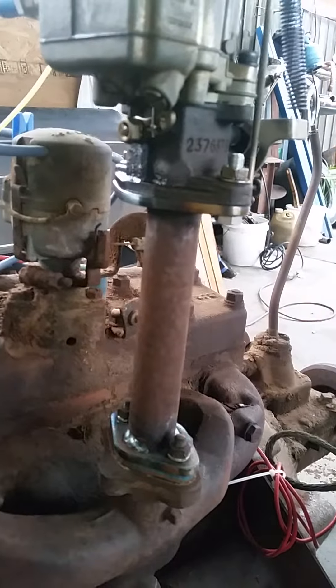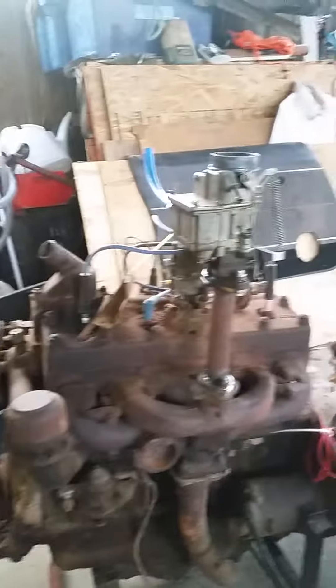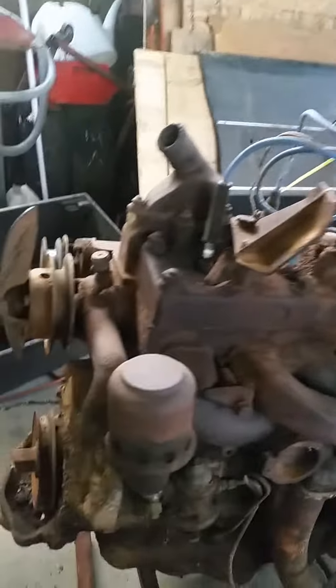Just a quick video for Jamie. There's the carby. There's the six inch adapter. So that's a ram tube, I dare say.